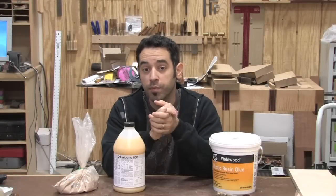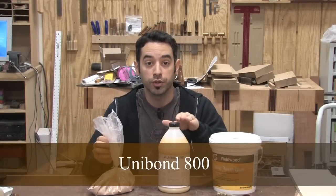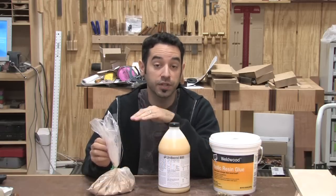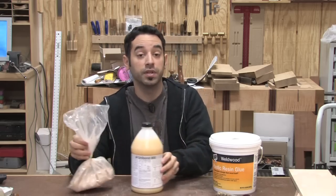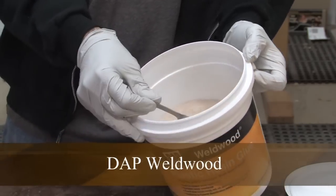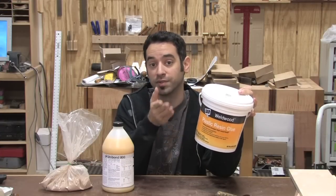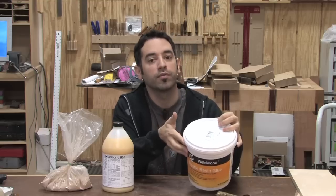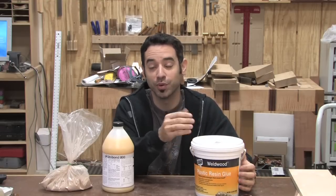There are two types that I keep on hand at all times. The first is Unibond 800. This is a two-part mixture of a liquid resin and a powdered catalyst. This is my primary veneering glue. The other brand that I like to use is DAP Weld Wood. It comes as a powder and needs to be mixed with water. But that's exactly why I don't use this stuff on veneer — the water gets absorbed into the veneer and could cause problems as the wood dries after the glue-up. I've even heard from people who used this in a veneering project only to come back the next day to find that their joints opened up. I say better safe than sorry and I stick with the water-free formulations.